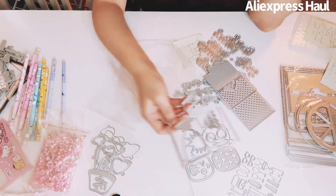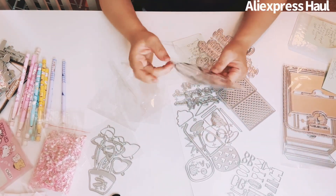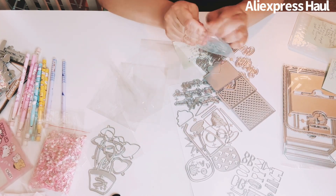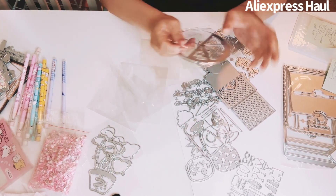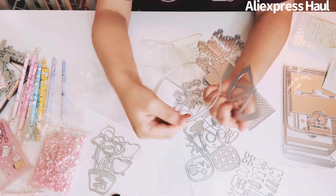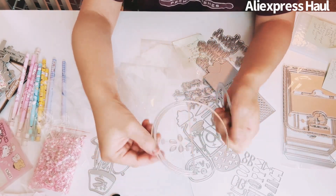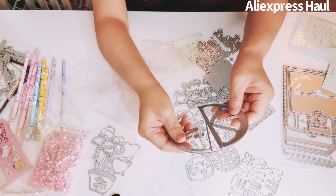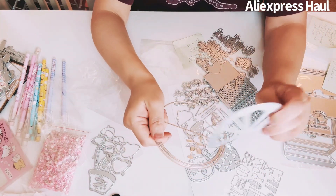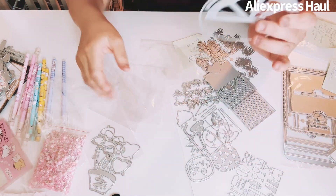I got a watermelon bag topper shaker die. Look at the circle — so cute! You fold it at the back to make a shaker, and the seeds are the shaker fill. This is one of my favorites.